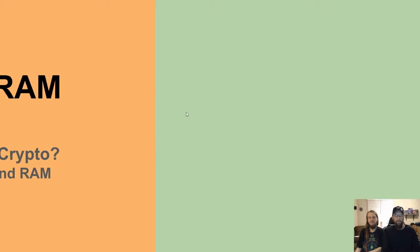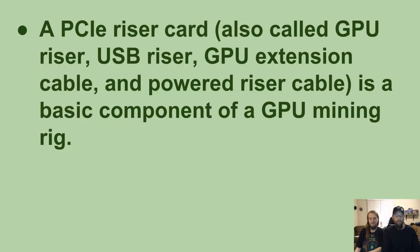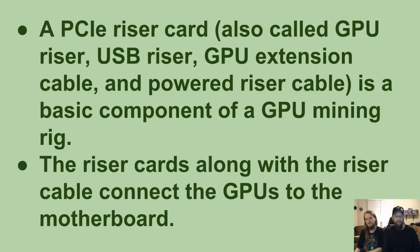A PCIe riser — also called a GPU riser, USB riser, GPU extension cable, or powered riser cable — is a basic component of a GPU mining rig. Riser cards along with the riser cable connect the GPUs to the motherboard.